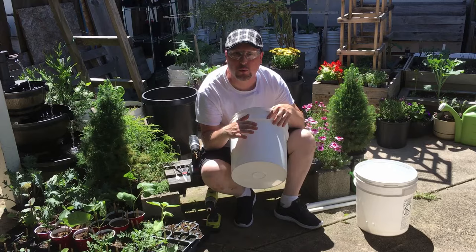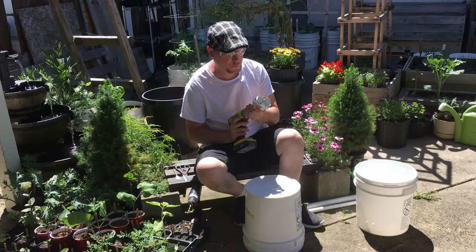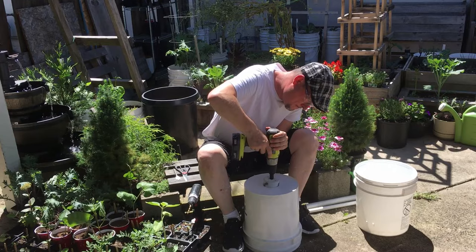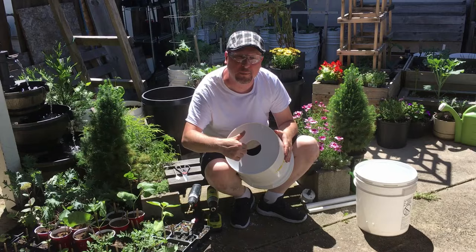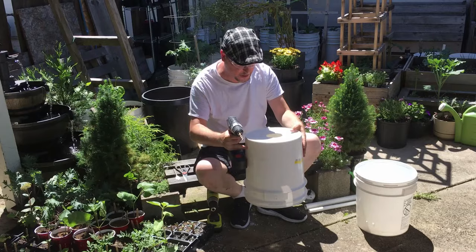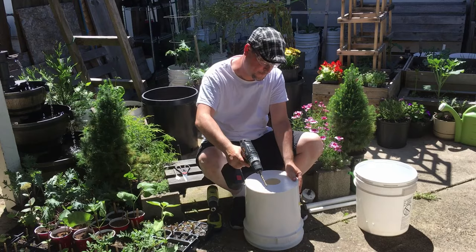Now for what will be the top bucket, we'll attach the three-inch hole saw and drill right around in the middle of the bucket bottom. This is where our three-inch net pot will come through. After that, use the 9/32-inch drill bit to place additional holes around the three-inch hole in the bottom.